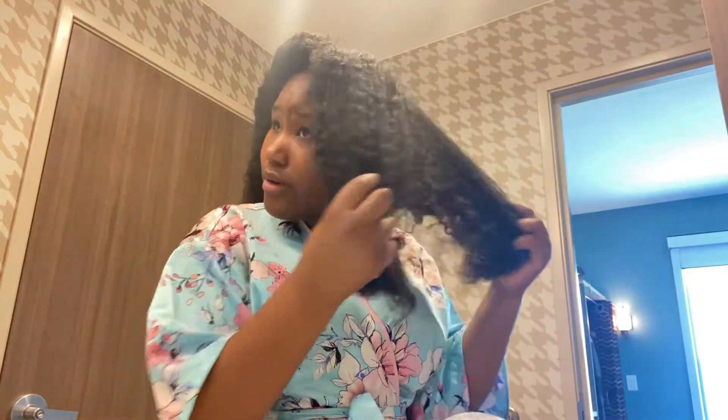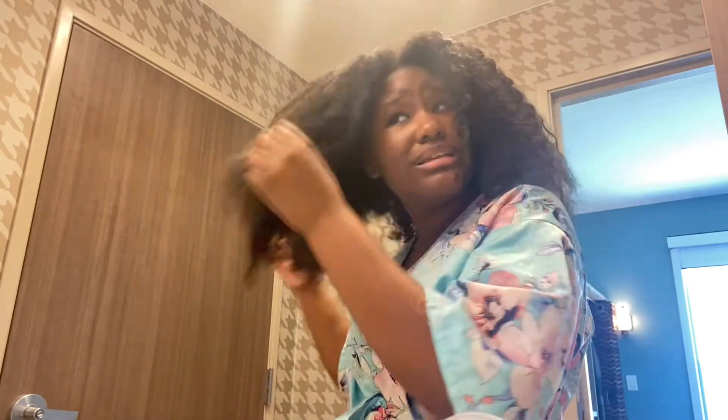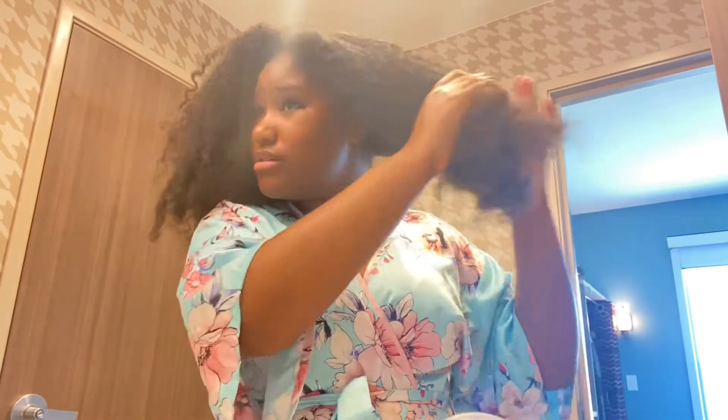Right now it's dry, I'm gonna comb it out and everything. This is my hair — a little curly afro. So first thing first, I'm just gonna split it down the middle.